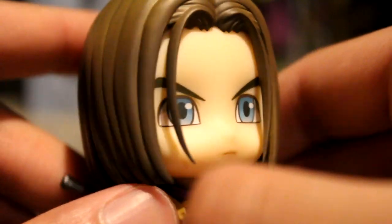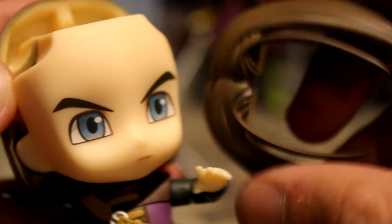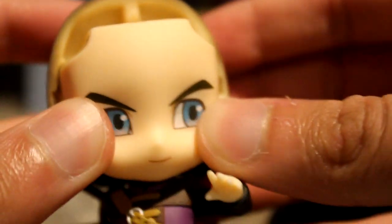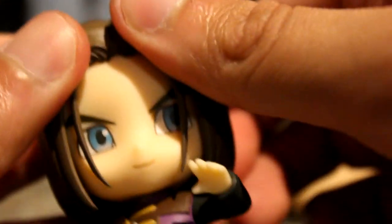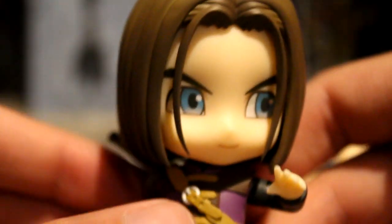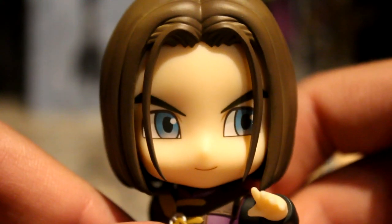Now I want to show you how to swap his face plate. To do that, you need to pop out the front of his hair first, and then you just get the face plate out — it's very easy. The next face plate goes in just as easily; it doesn't click, it just slides right in. Then you put the hair back on and he looks totally fine — he's got that smug grin on his face. Looks good!